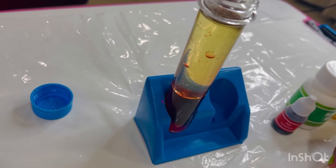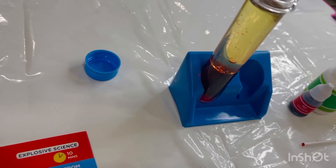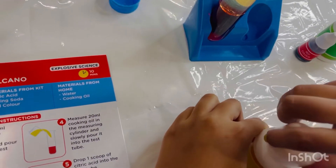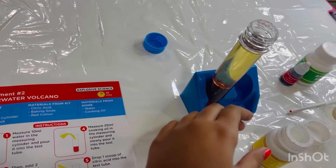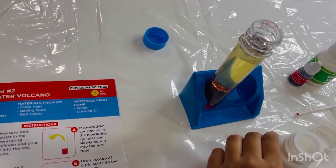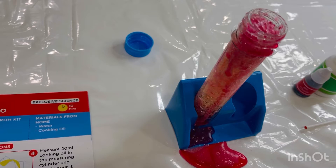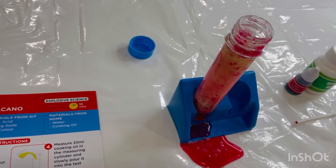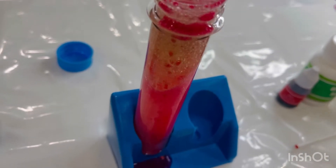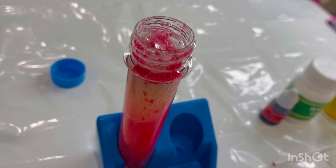Wow, it looks so beautiful! Now the fifth step is to drop one scoop of citric acid into the test tube — here's the citric acid. Let's see what happens. Oh wow! Wow, it looks so beautiful! Oh my gosh, it really looks like a volcano. Wow, can you look at the bubbles fizzing in there?